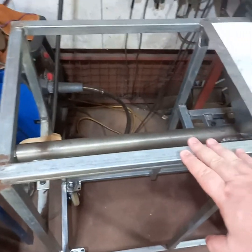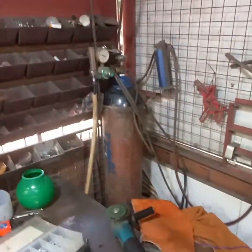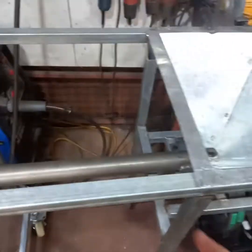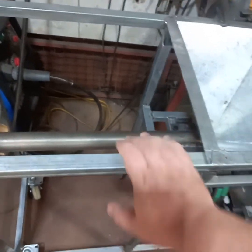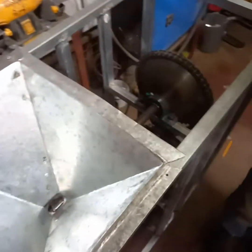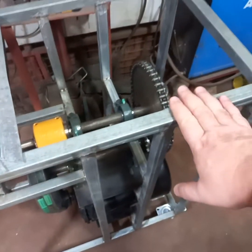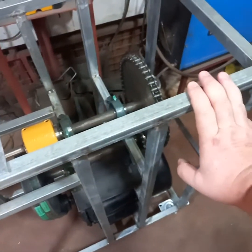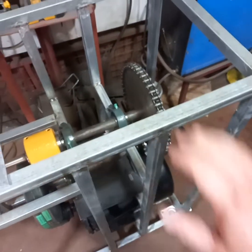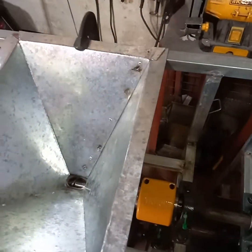The whole frame is one-by-one-inch galvanized steel tubing, MIG welded. After this it will be epoxy primed and then epoxy painted for rust resistance — so it's galvanized steel with epoxy primer and epoxy paint for corrosion resistance on the whole system.